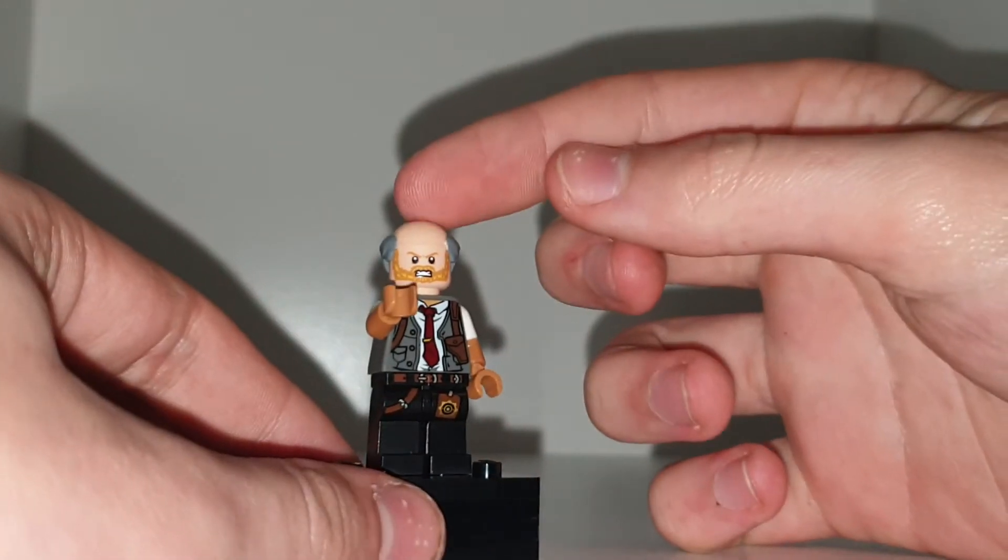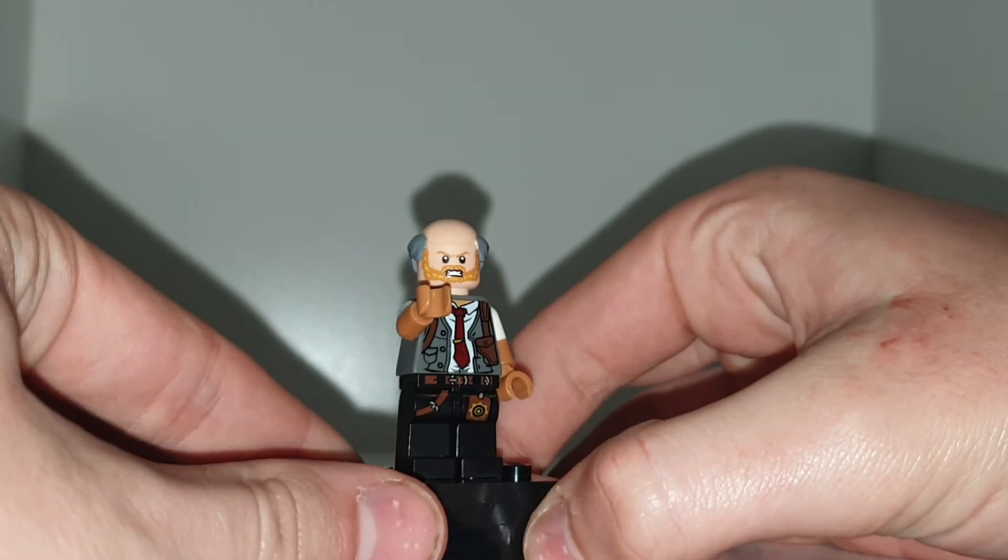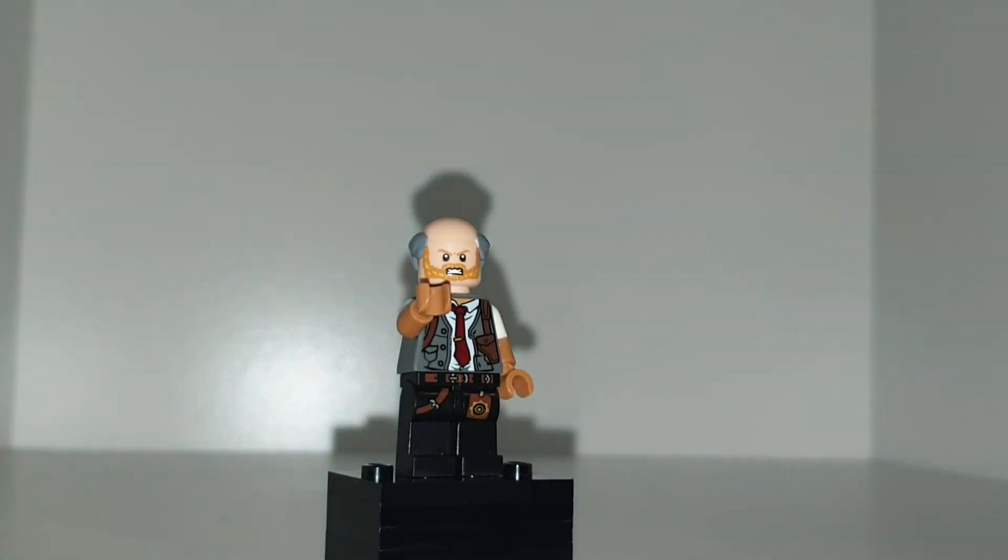I wanted to make him more like the actor J.K. Simmons, which is why I've gone with this beard and bald head — that's what he looks like in the new Spider-Man film. I did like this cop design, this messy cop design, because he wasn't very good at keeping track of stuff in the first Spider-Man.